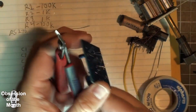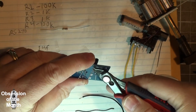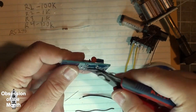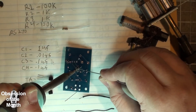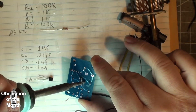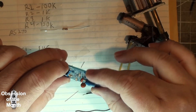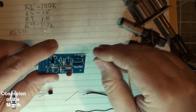Now let's trim away some of this excess and then we'll get to fix some of the pieces that I couldn't get to. So that's got all those done. Oh, we forgot one — R5.